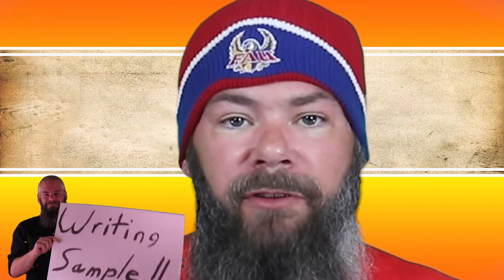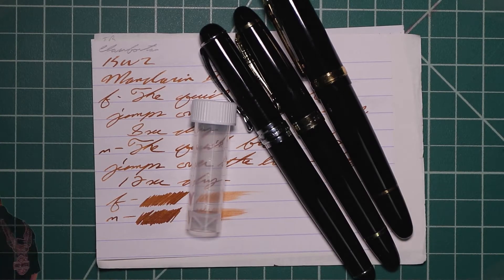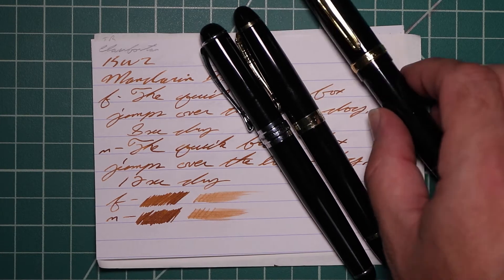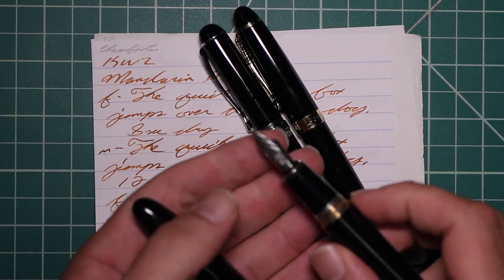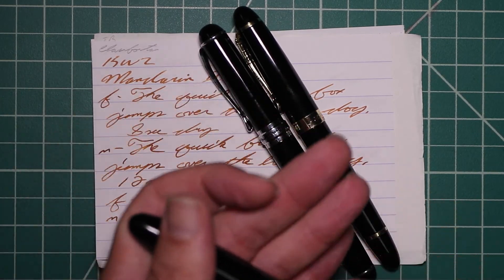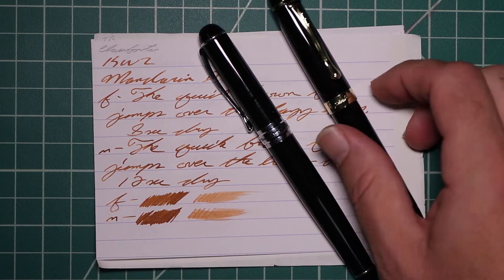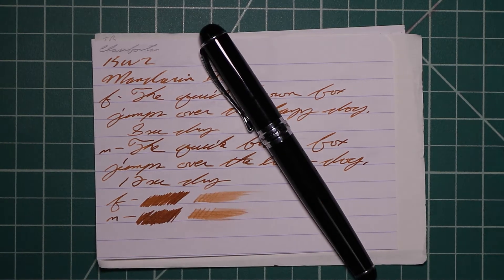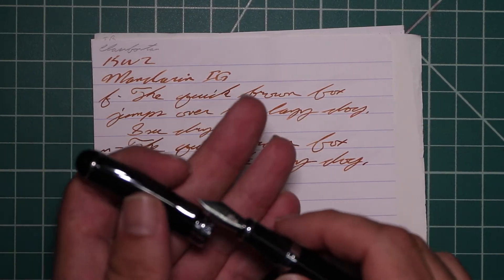Now let's look at the writing sample. I picked this ink up in sample form, so it came in a vial like this. To keep my writing samples consistent, I use a Jinhao 159 with a Goulet 1.1 Stub, a Jinhao X450 with a Goulet Medium, and a Jinhao X750 with a Goulet Extra Fine.